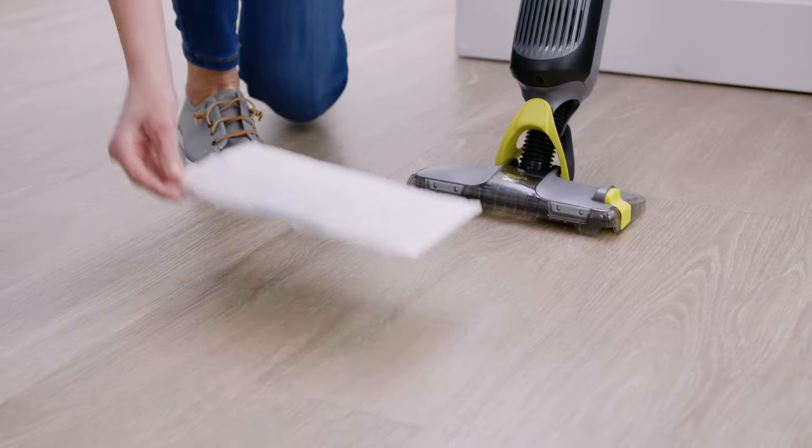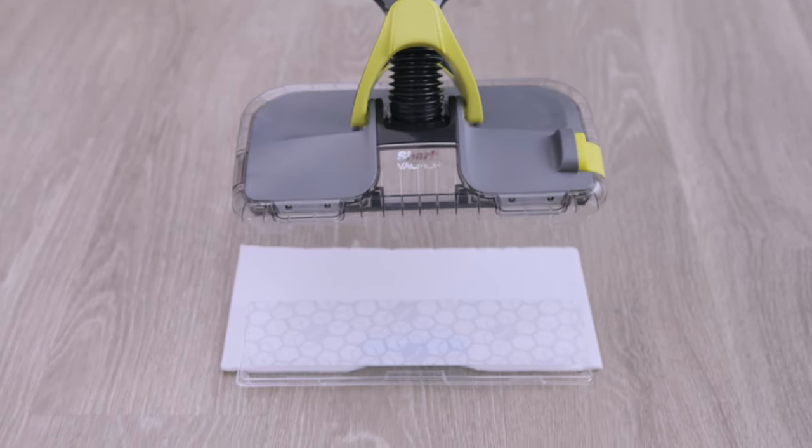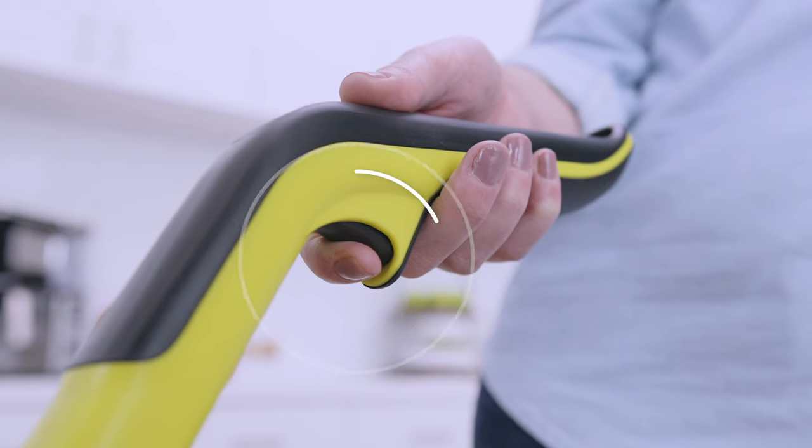When you're ready to use your Vac Mop, attach a clean pad to the base, with the dirt chamber facing up and forward. To vacuum, pull the trigger that's located underneath the handle.